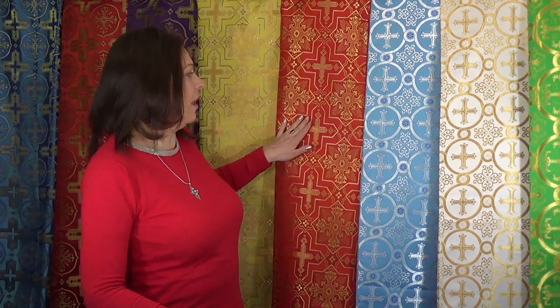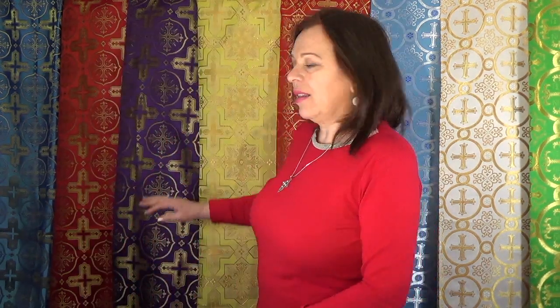Each of these fabrics has a specific name that is associated with its design. Each fabric with a specific design is available in all liturgical colors. For example, this white and gold is the same design as this blue and silver, and this red and gold, as well as this purple, red, and blue — the same design with a different color.